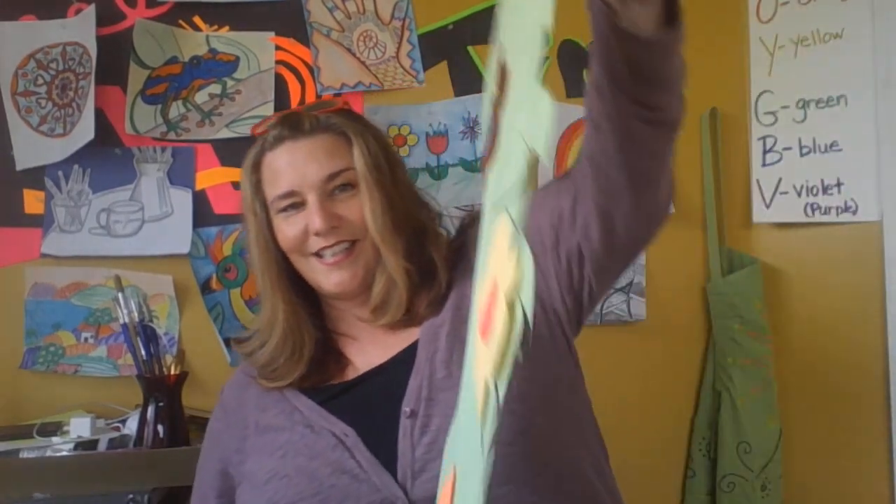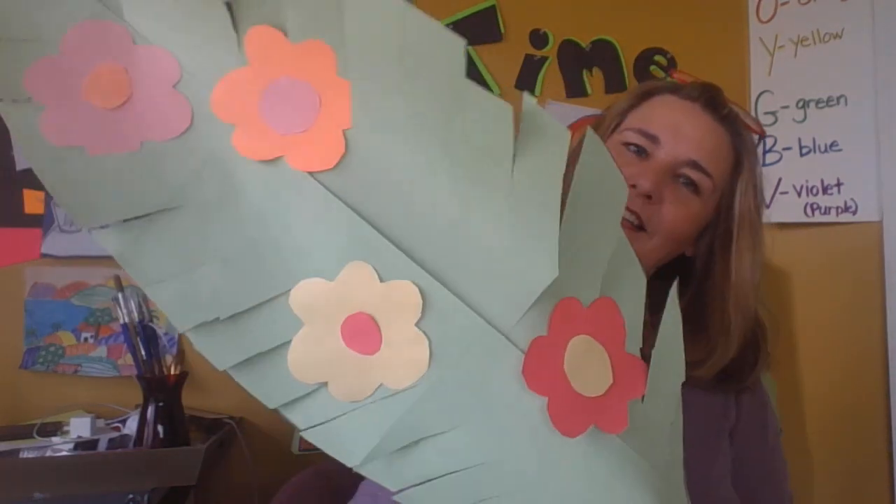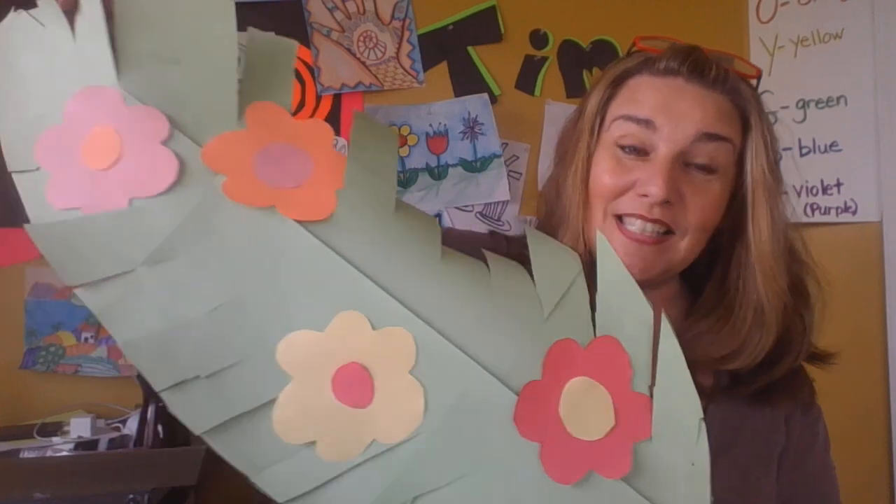Are you ready to see the finished product? Look how beautiful that is! Now you have a beautiful palm leaf that you can put in your window for Palm Sunday. I would love to see them — make sure you tag me. Bye boys and girls!